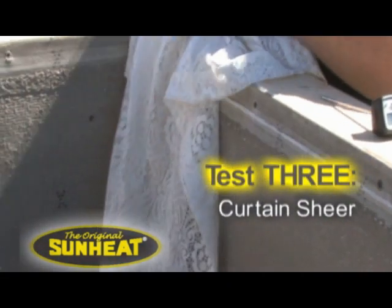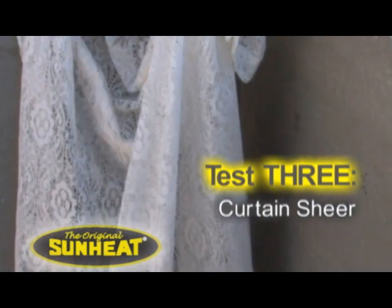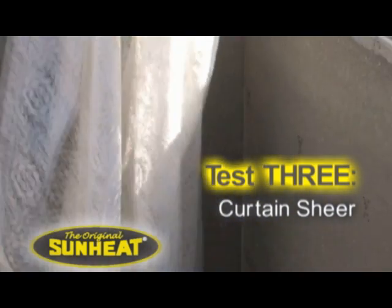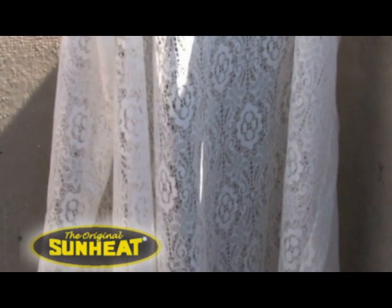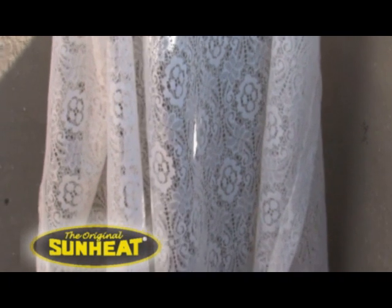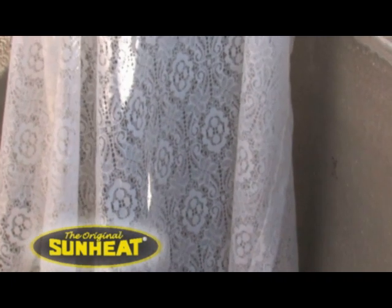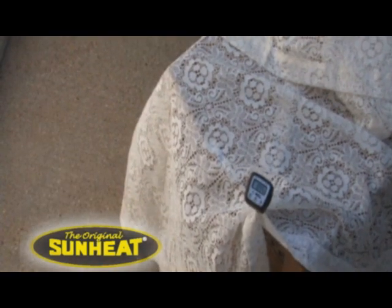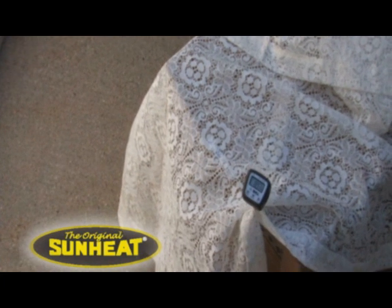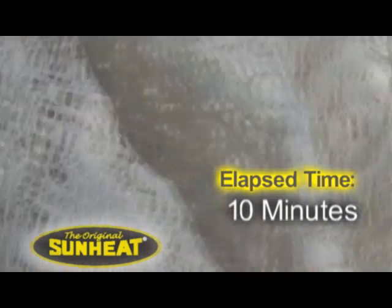We're going to take this normal sheer curtain — lightweight — and drop it over the front of the heater, kind of like what would happen if a curtain got blown in front of a heater. We'll leave it there for our normal 10 minutes and see what happens. No singeing, no discoloration.